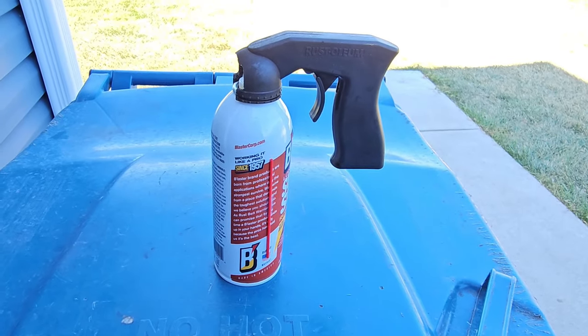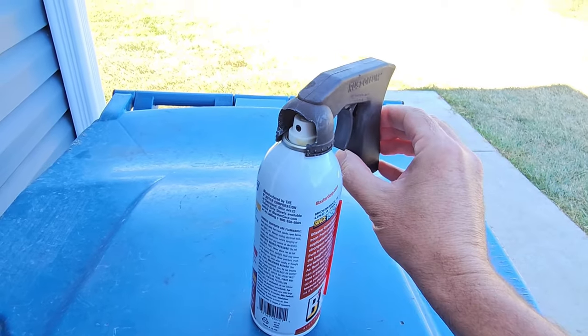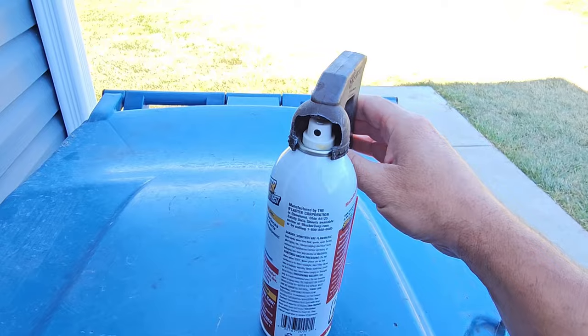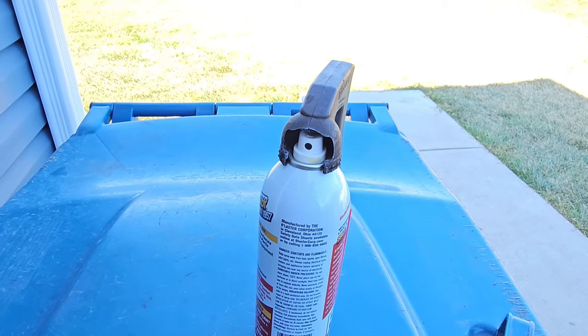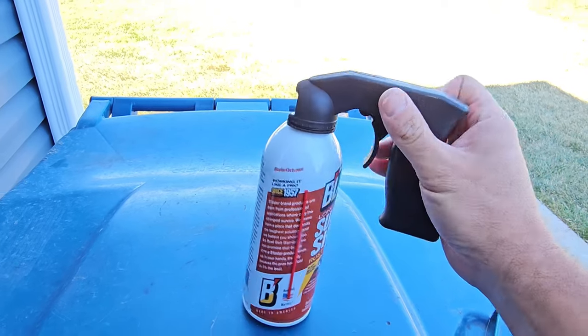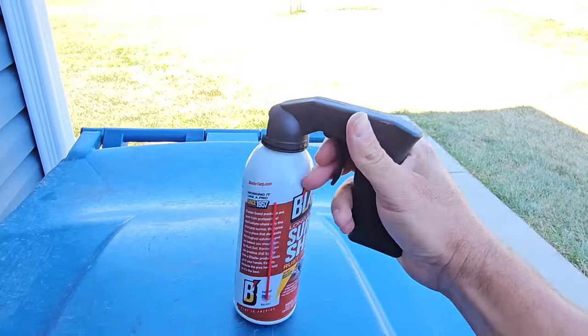So I stand corrected on that last part. Apparently these aftermarket attachments you can put on aerosol cans - it does work with that kind of nozzle. Just FYI - scratch what I just said a minute ago. If you've got one of these cool little things, look how nice that makes it. You can still use that.